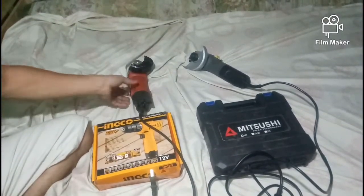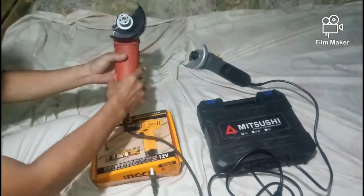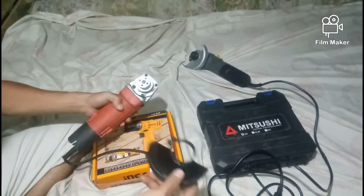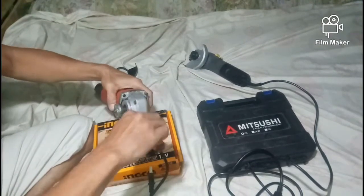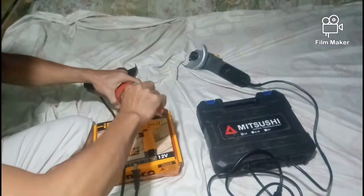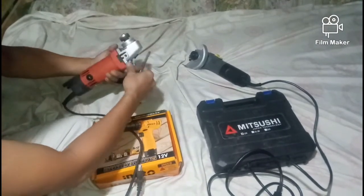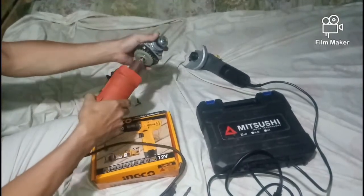Ngayon, pumunta tayo sa internal part ng ating angle grinder. I-review natin yung Mitjusy. Ito sa Mitjusy guys — ito yung loob niya.